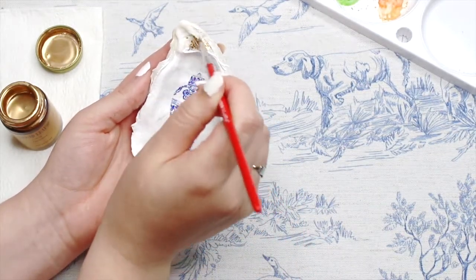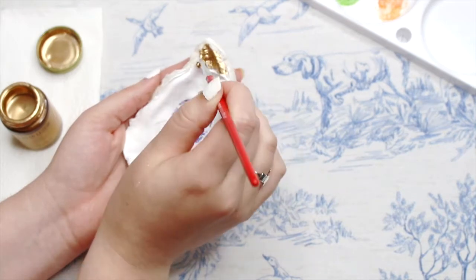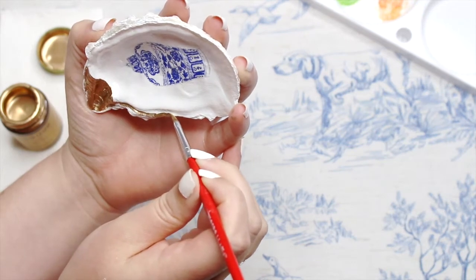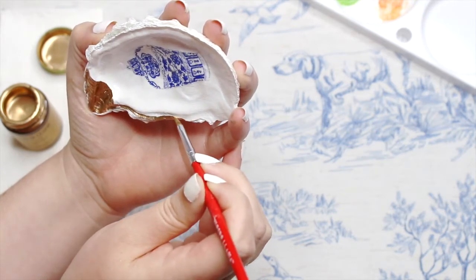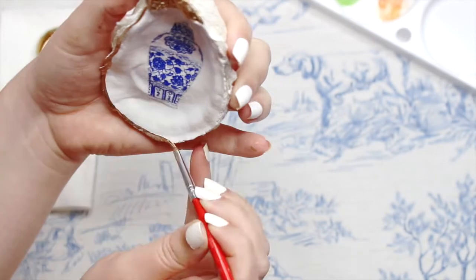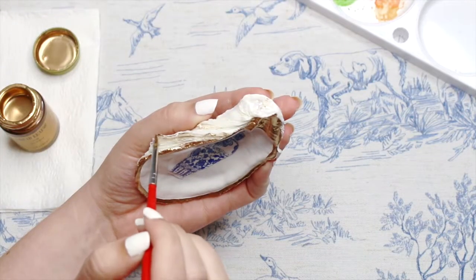With that step done, I'm now taking the gold leaf paint and just lightly brushing that onto the top of the shell as well as along the edges. Oh, how I love gold leaf paint — it just adds a nice shimmery touch to projects. It just looks so luxurious and is the best touch for this sort of project. There's no messing up with this step, just try your best to be a bit neat and tidy, and then if you want you can add some extra gold touches along the different ridges on the back of the shell.